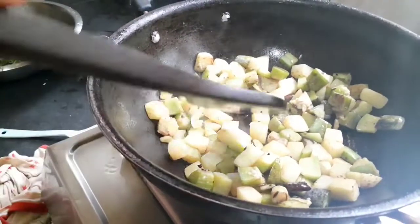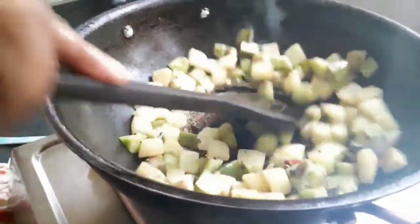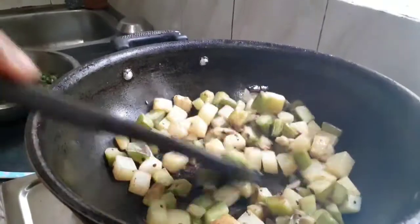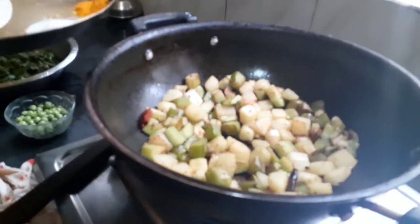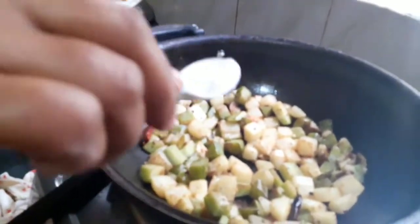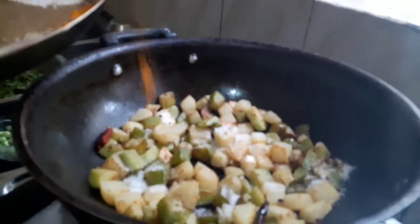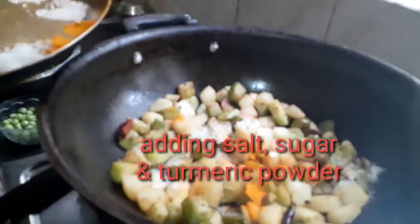Batua is also known as pigweed. It is a very nutritious winter vegetable that has multiple health benefits. We have fried it a little and are now adding salt, some turmeric powder, and sugar.